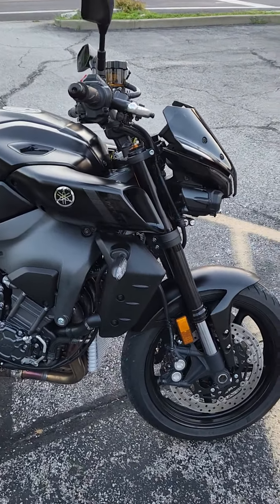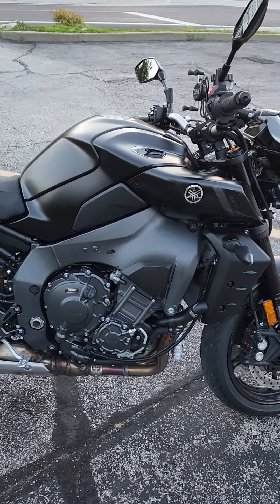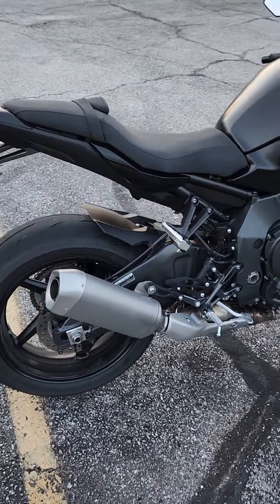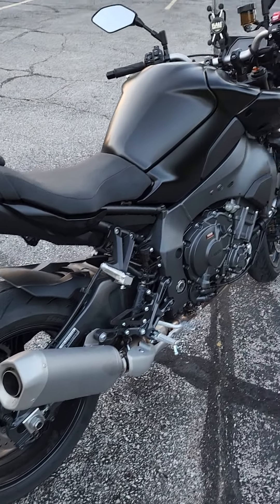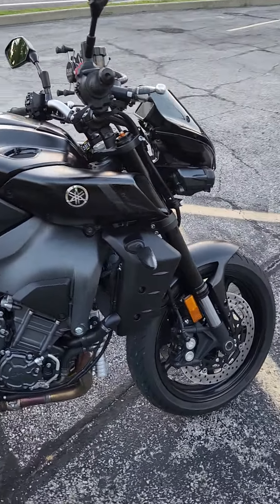For the future, I plan on putting some mods on here. I've got a Yoshimura Fender Delete Kit ordered that should be arriving in a couple days, and I ordered a TOCE exhaust, and we're going to install that too. So more videos to come here in the near future.